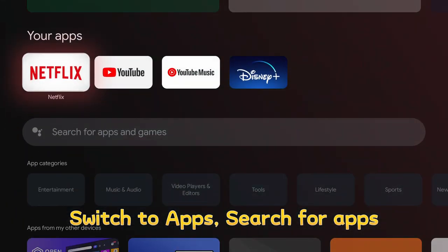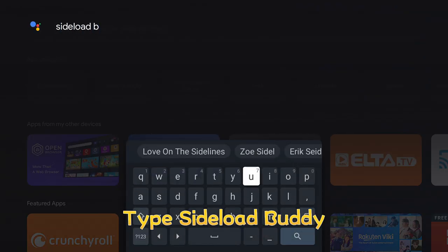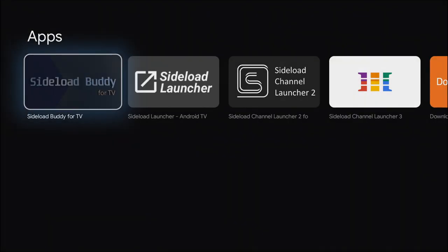Switch to Apps and search for Apps. Type Sideload Buddy. Here are the results for Sideload Buddy — download it.